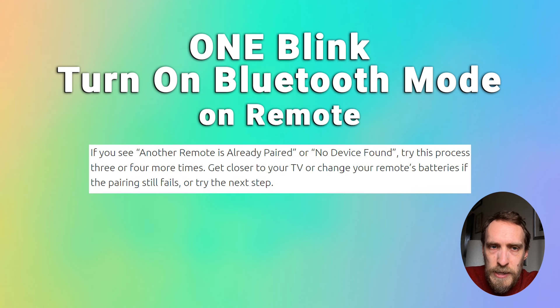If you see the messages 'Another remote is already paired' or 'No device found,' try the process three or four more times and try getting closer to your TV. It's also a good idea to change your remote's batteries if pairing still fails, because often if a remote is running low on battery power it won't be able to successfully pair with the TV.